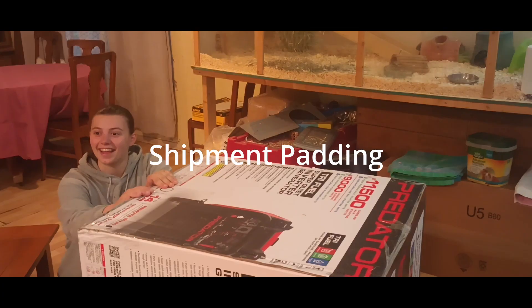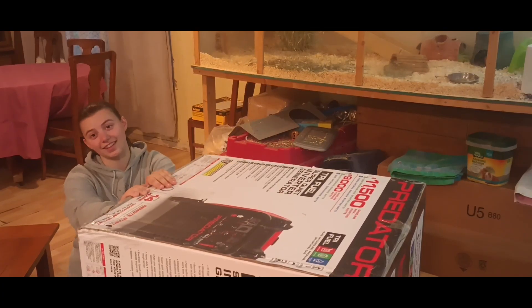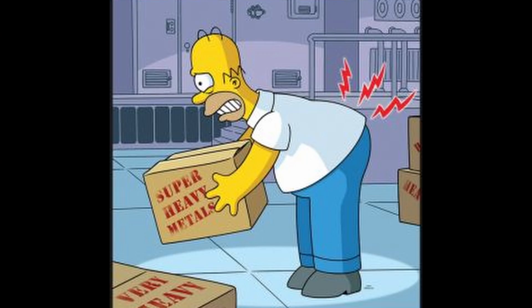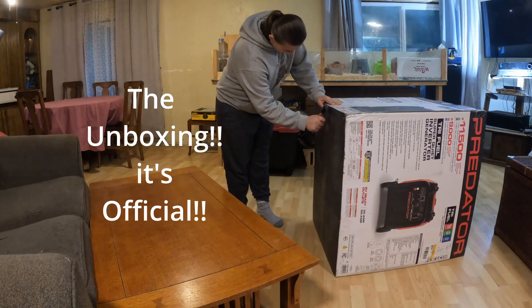We're going to see just how much padding they put in this, just in case you're helping your neighbor install it and you'd like to kick it down the stairs instead of actually carrying it — because it's like 400 pounds. We'll see you guys bust some of the wheels.